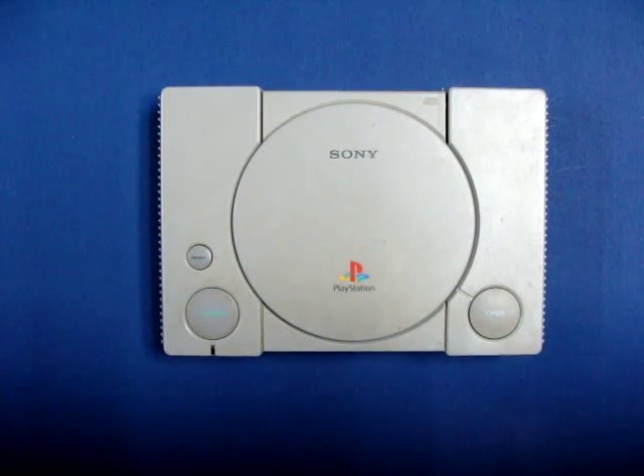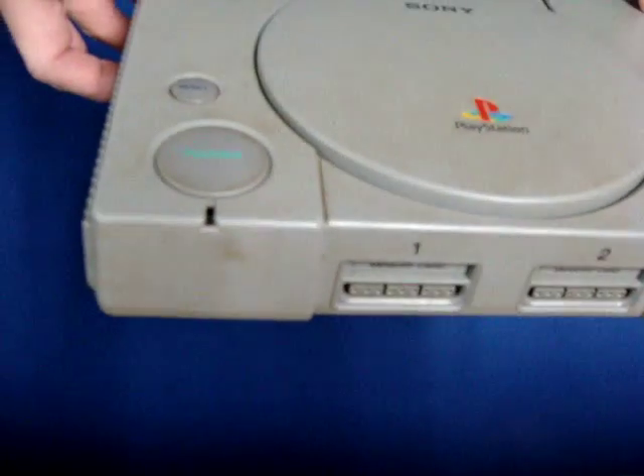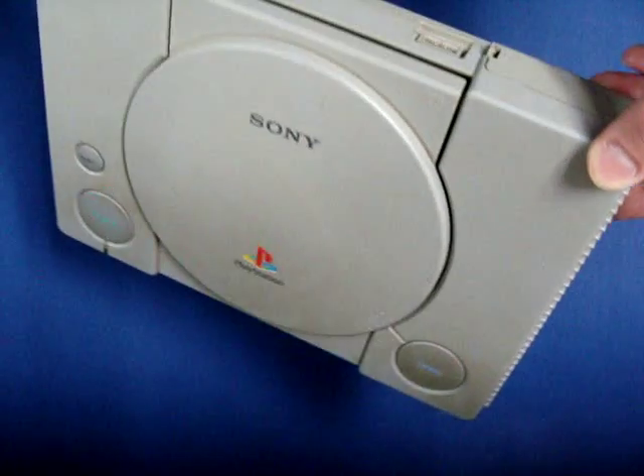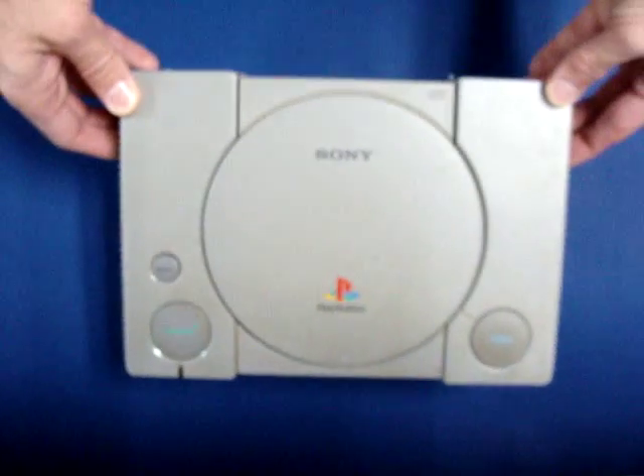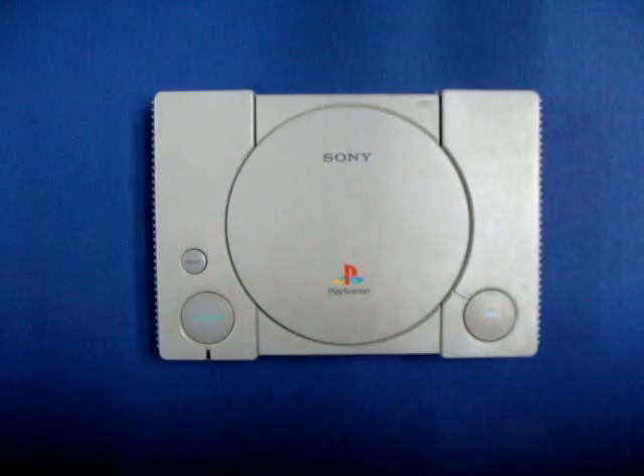Welcome to Pixel Perspective's tutorial on how to clean old video game systems. Say you go to a Goodwill, thrift shop, or yard sale and you come across a system that you need — and it's disgusting. You might say, that's disgusting, I don't want it, I can't use it. But what if the price is just too good to pass up? I'm here to tell you today, there's always hope. I restore old consoles as a hobby; I've always enjoyed bringing fresh life to an old grimy system.